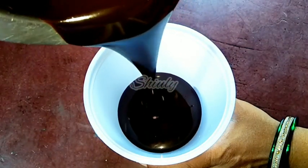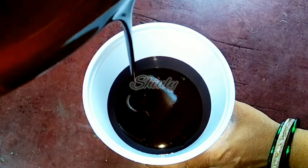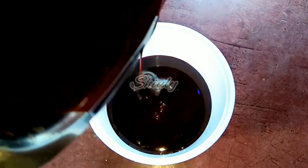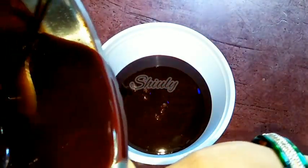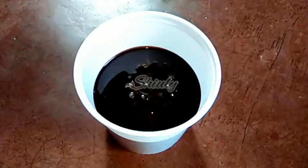We can store this syrup for about 3 to 4 months in a normal fridge, and if you want to freeze it, you can store it for a whole year. With this chocolate syrup we can make chocolate ice cream, chocolate milkshake, hot chocolate, and we can garnish coffee — anything you want.